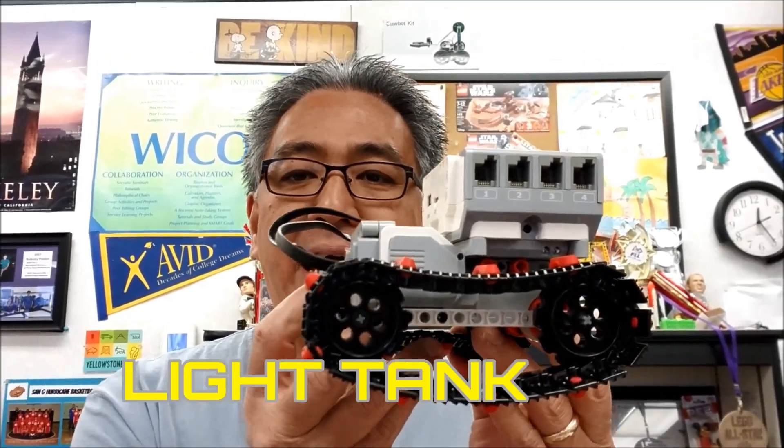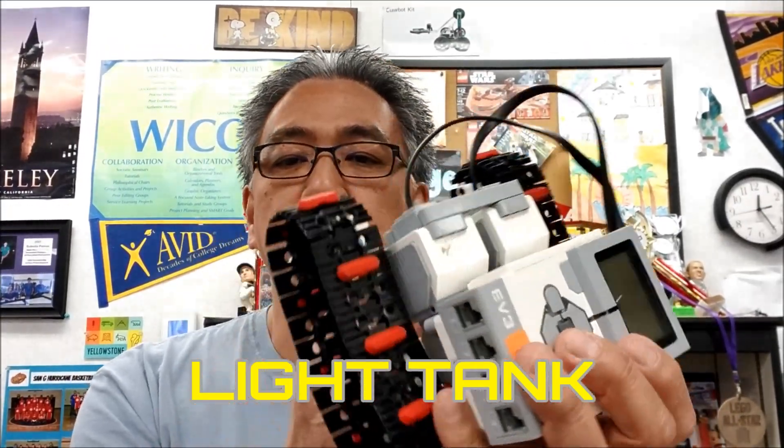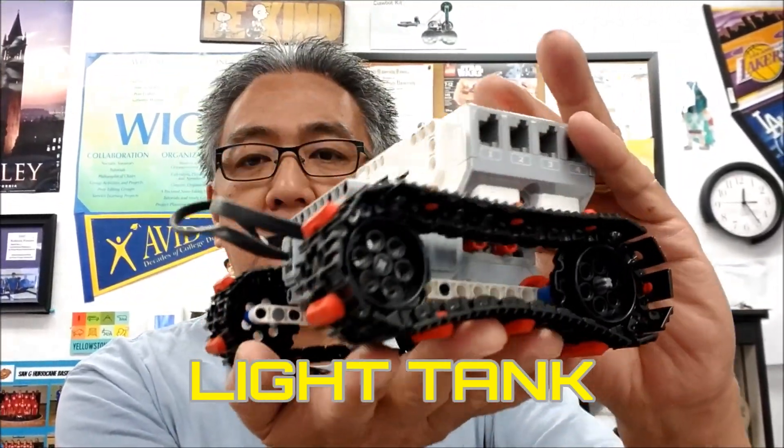Hey everybody, what's going on? It's Mr. Hino with Mr. Hino's Lego Robotics. Today's video, I'm going to show you the light tank. Super fast, super easy to make.